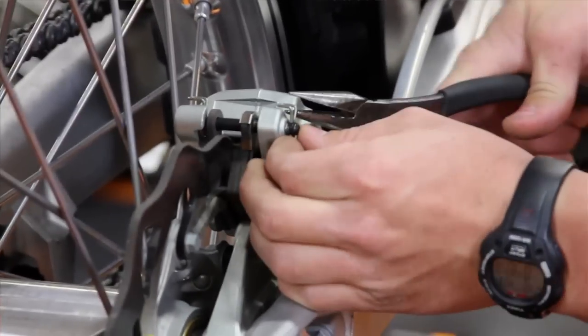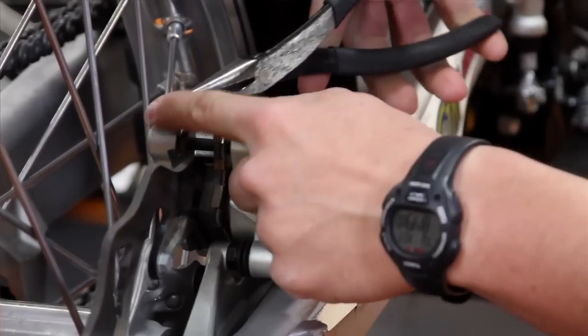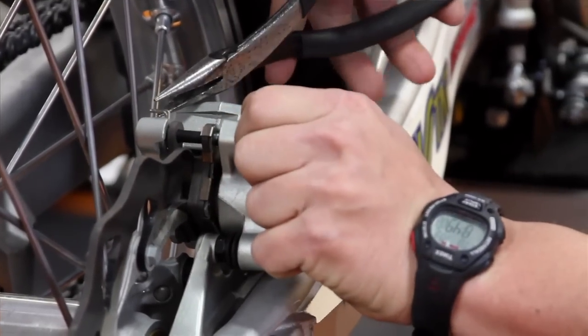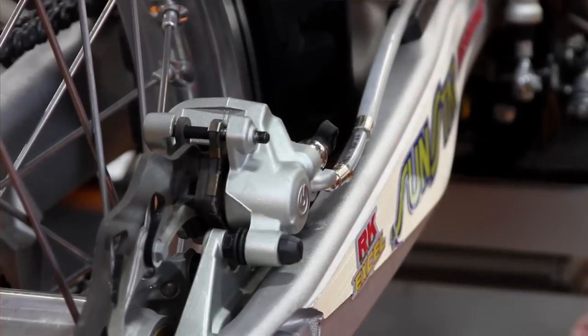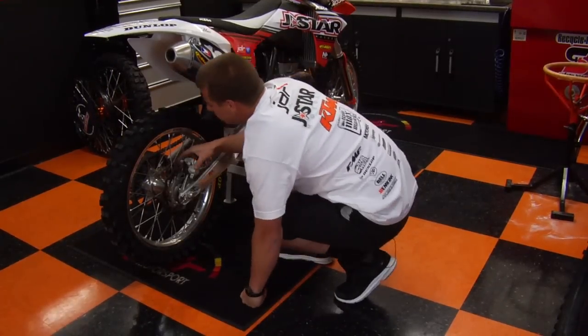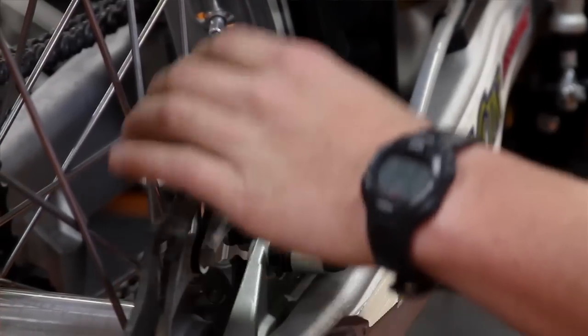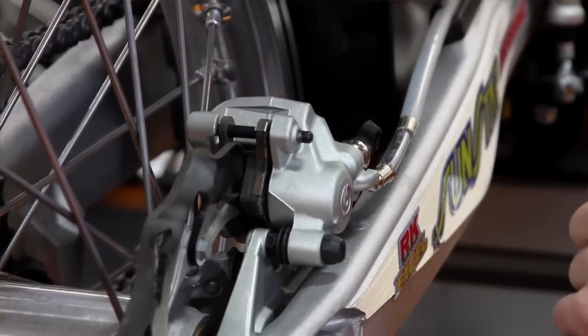First you want to start by removing the R-clips that hold your brake pin in. You can simply do that by taking a pair of needlenose pliers and just pulling the clips off. Pretty simple. Once you get those off, set those aside — we're going to reuse these. Then you want to just simply push the caliper and get the pressure off of the piston to allow the brakes to be free so they'll come out easy.